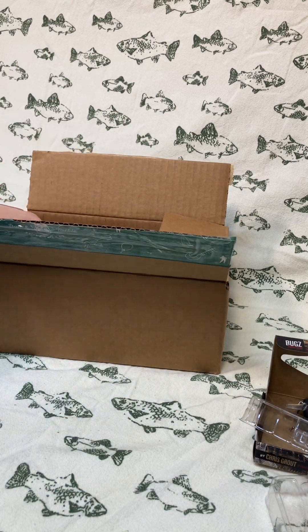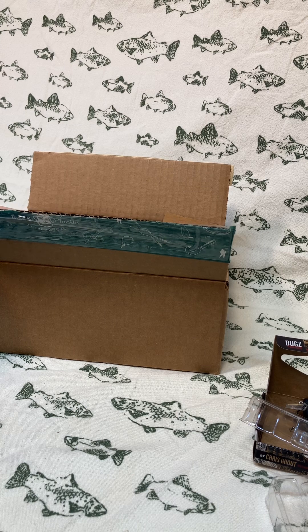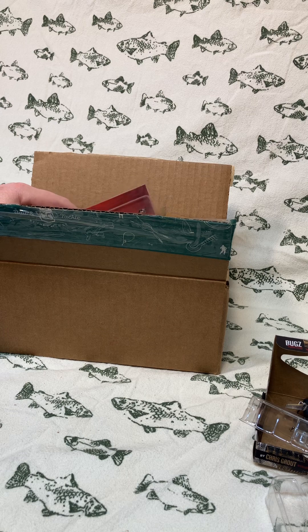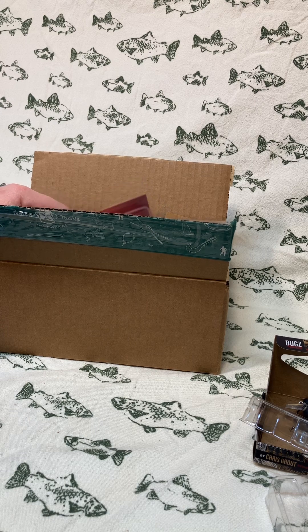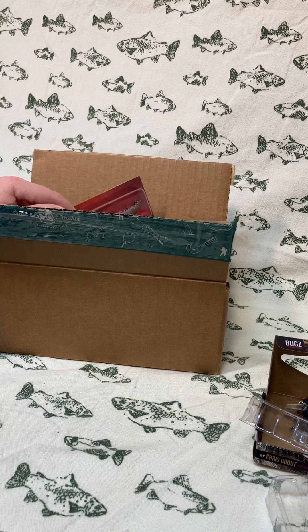Towards the end of the video I'll give you my thoughts on pricing — did I get a good bargain or not — tell you what I paid for it, what it's selling for right now, and all that kind of fun stuff.